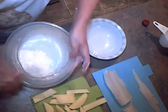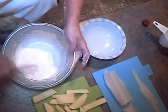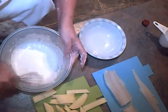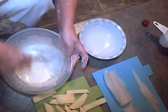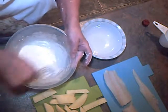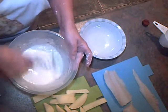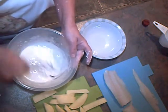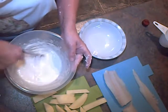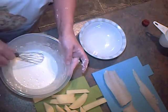We want the batter to be fairly thin. It's much easier to coat the fish with thick batter, but that will not give you the light crispy batter that you want. So you've got to be prepared for it to make a little bit of mess in the chip pan — it can all be scooped out when you're finished. So that's about right, I would say — fairly runny.